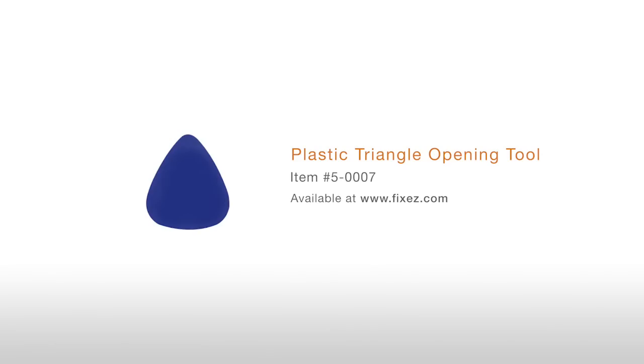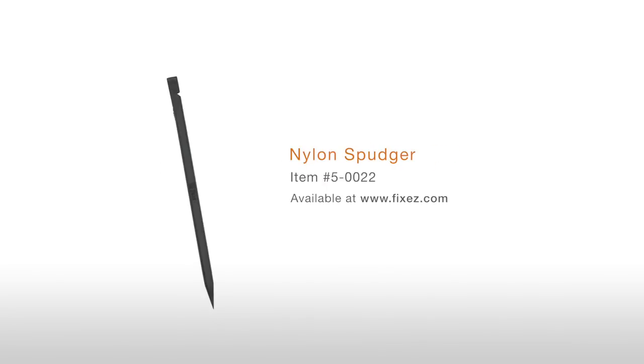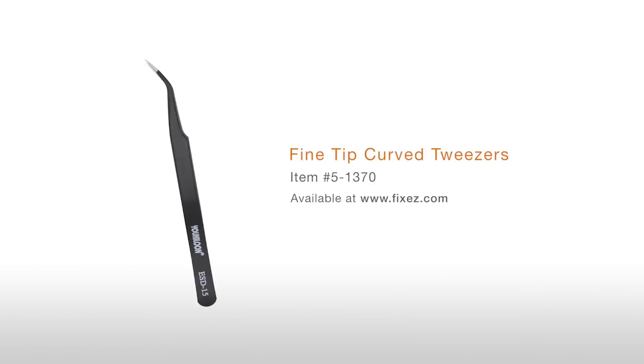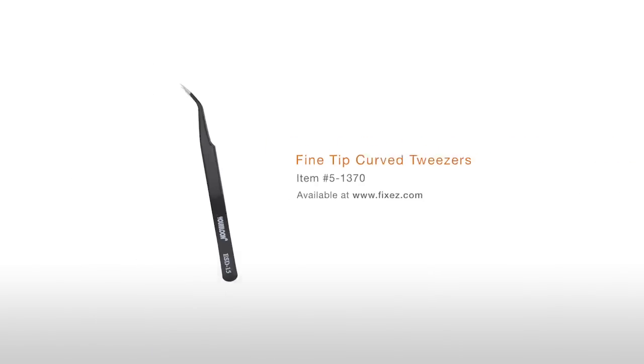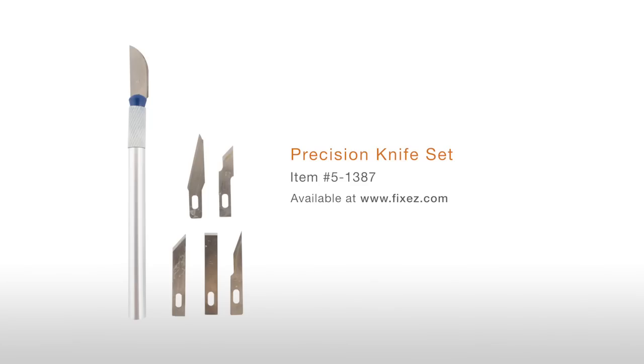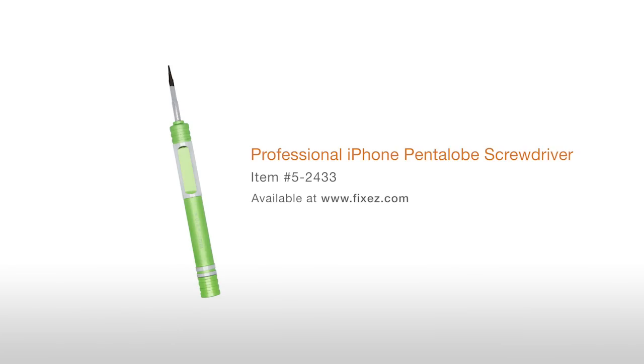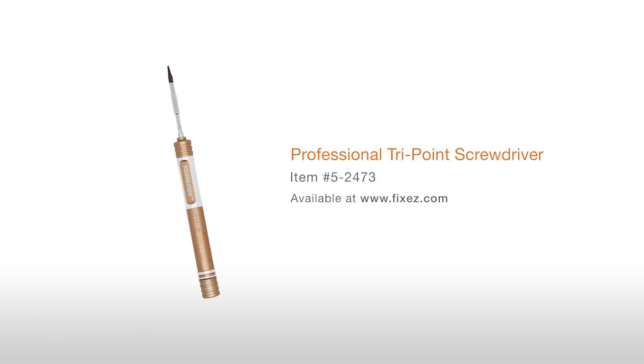To perform this DIY repair, you will need a Plastic Triangle Opening Tool, Nylon Spudger, Sim Card Ejection Tool, Fine Tip Curve Tweezers, Precision Knife Set, Professional Phillips Screwdriver, Professional iPhone Pentalobe Screwdriver, and Professional Tri-Point Screwdriver.